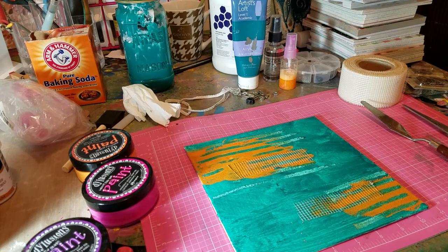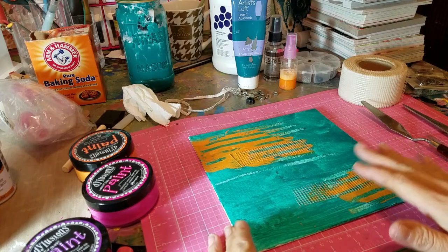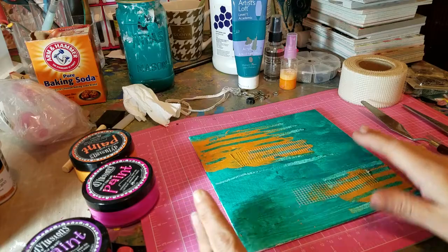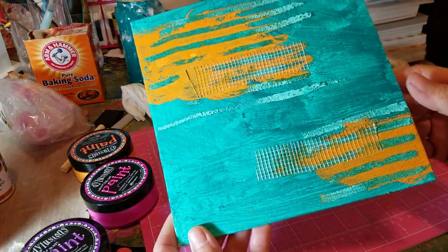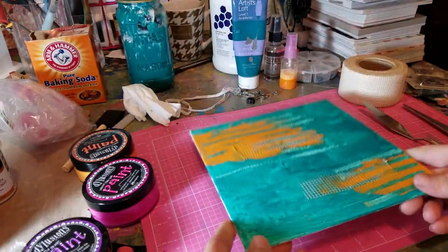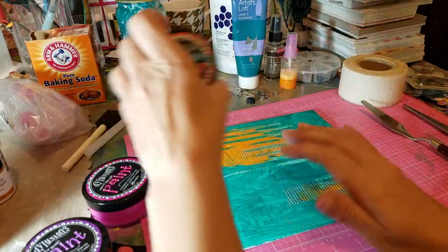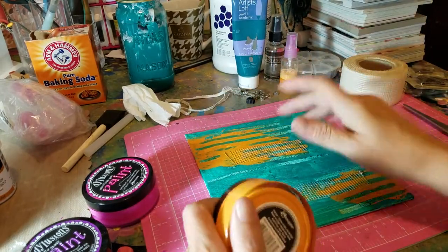Hi guys, welcome back, it's Gina again. My last video cut out in the middle of everything, but I wanted to show you what I had done so far — it was only two little steps, so thank goodness. What I did when the gesso was drying is I put some dissolution paints on it and all I did was dab it right on.